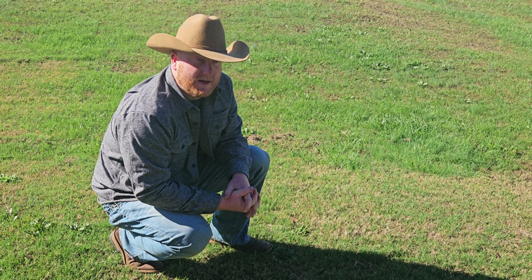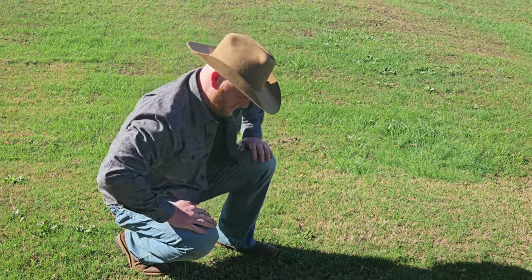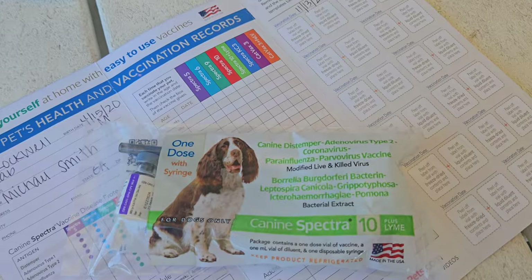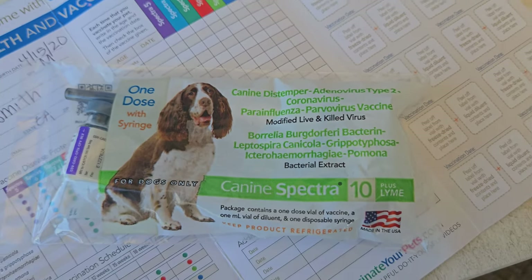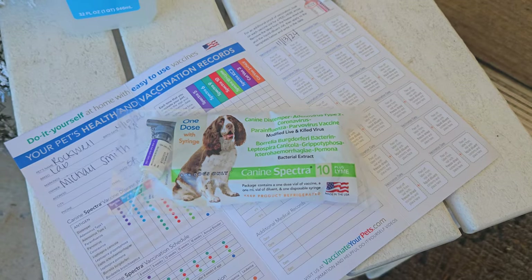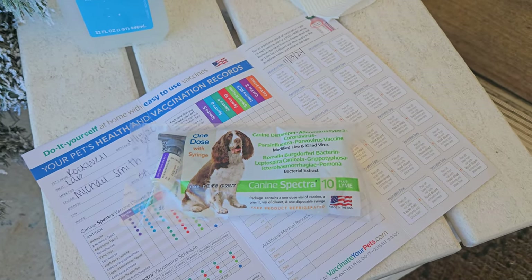Let's turn you around and we'll start the process and show you how it goes. Here's what we got: it's a one-dose Canine Spectra 10 Plus Lyme, and we got this at our agricultural store. We're going to try it out — I'm going to let Nicole hop in here and she's going to do what she needs to do.